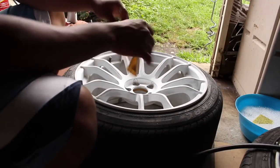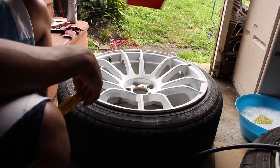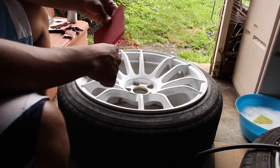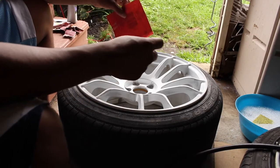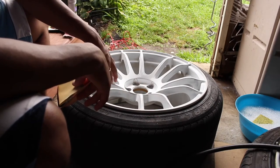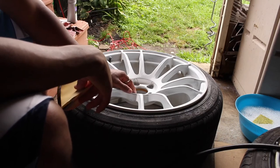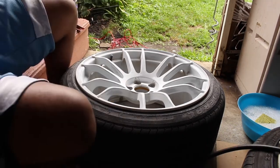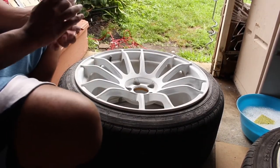So once you've let the Bondo dry, what you pretty much want to do is take your sandpaper. You're going to start off with the 80 grit sandpaper and sand down all those areas where you applied the putty or the Bondo after it's dried up. Hit it with the 80 grit, then take your 320 grit and smooth out all those sharper areas, basically smoothing out the entire wheel. Once you're done, grab whatever source of air you have and just blow away any dust.